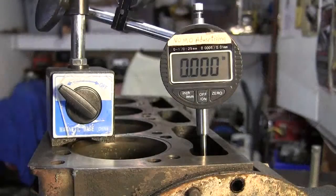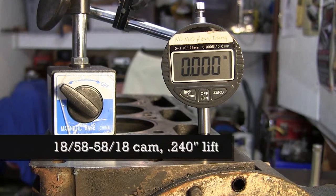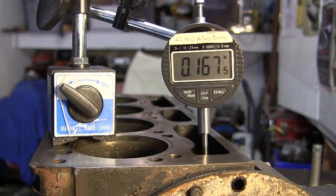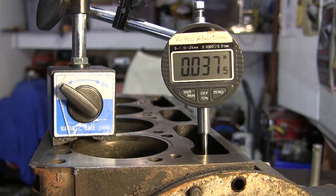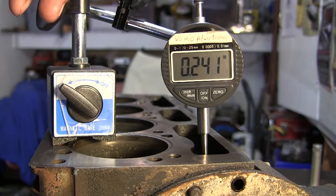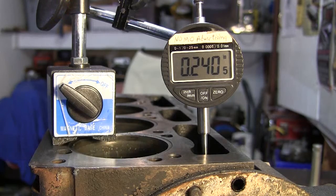Then lift on number one exhaust cam lobe. Follower dead bottom, zeroed it. 0.241 lift on number one exhaust.